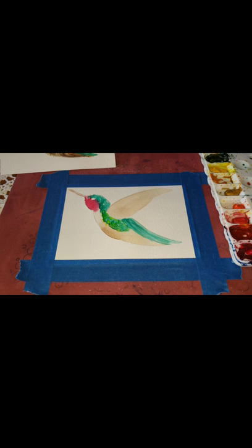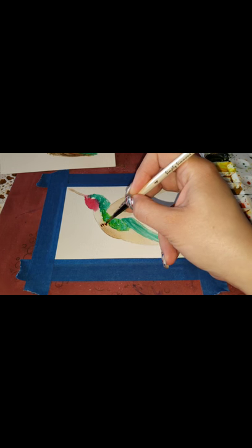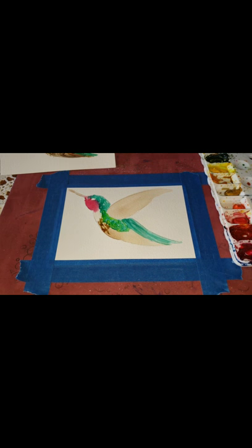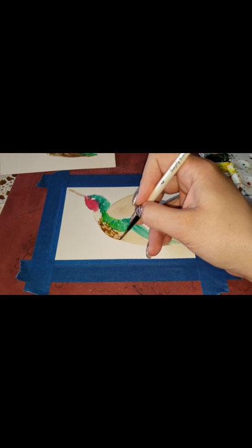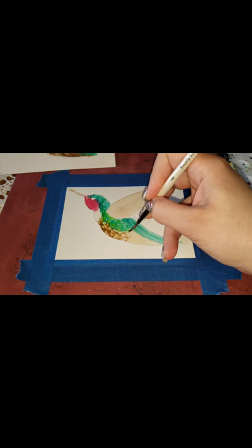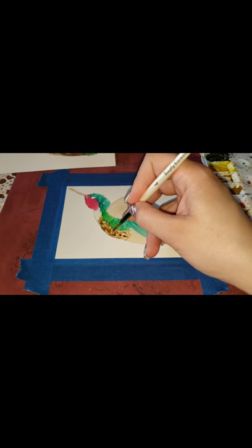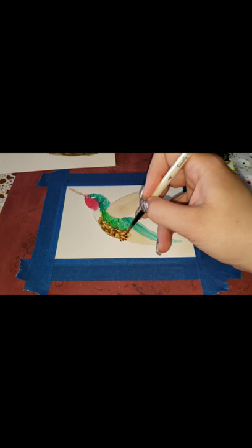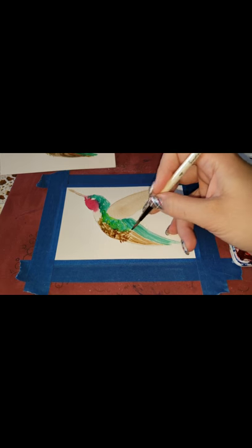Now I'm taking my burnt umber and trying not to pick up too much — I just want to do some light feathering, like little lines of fur. It's okay if the colors mix because I'm going to do another layer. They have these little cute bellies right here. I'm adding some lines for the tail feathers as well.